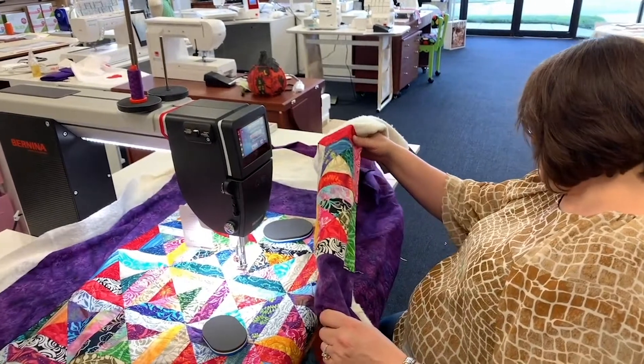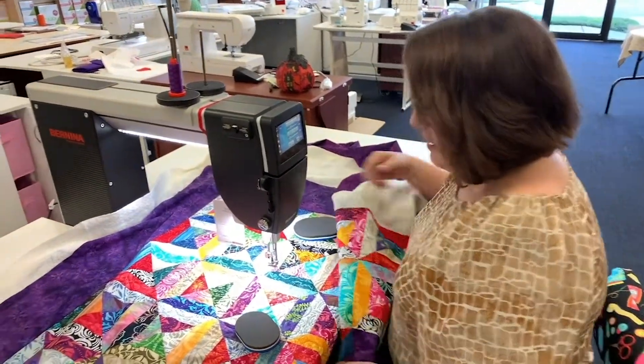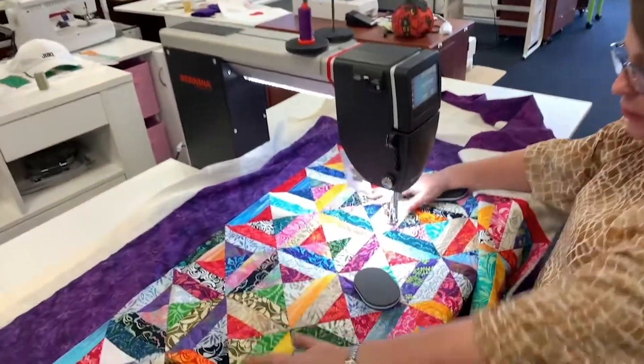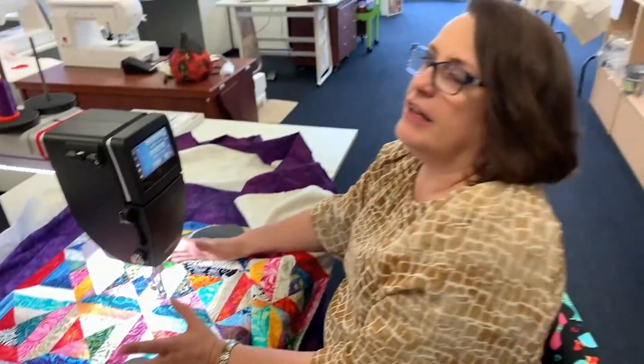You've got to find your niche when you're sit-down quilting. I'm just doing this really easy swirl pattern. When I learned something and I like documentaries, so I learned this thing.